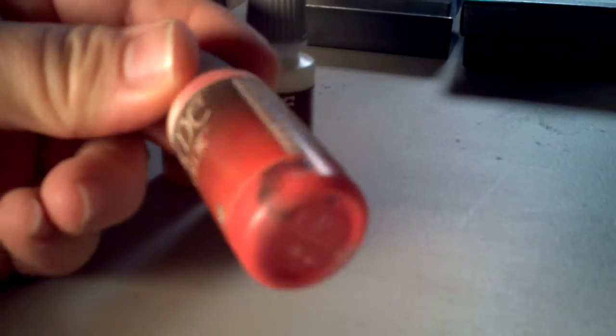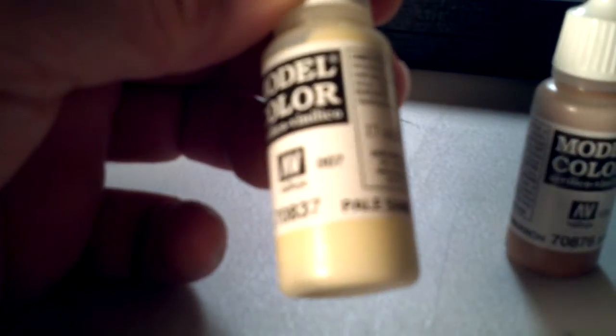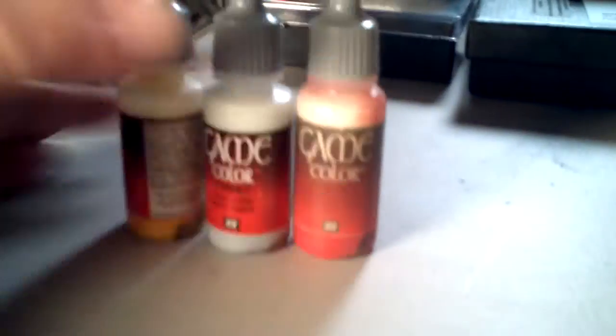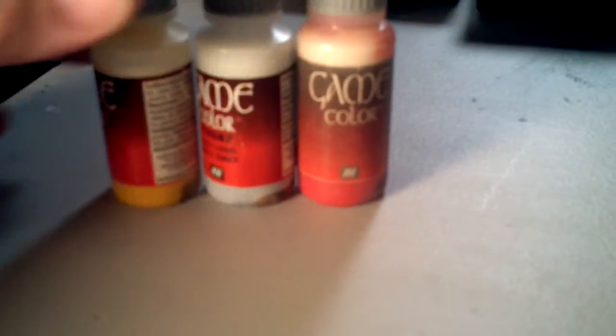It's unfortunate because I actually have the game color suitcase as well as the model color military color suitcase. These do not have any agitators in them and as you can tell they're perfectly fine. I just wanted to do a quick impromptu video to warn you about using BBs inside of your Vallejo game color or Vallejo paints period, as they will rust.